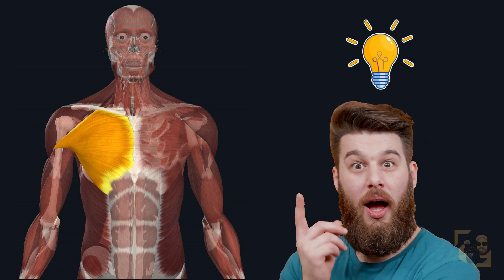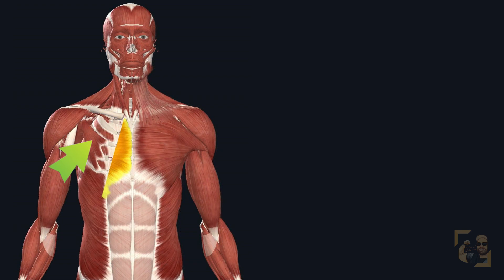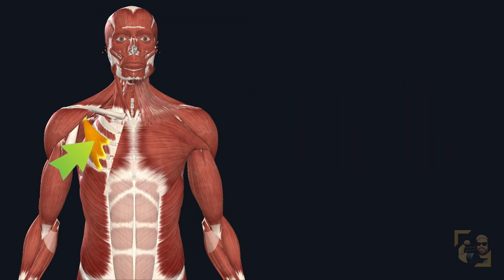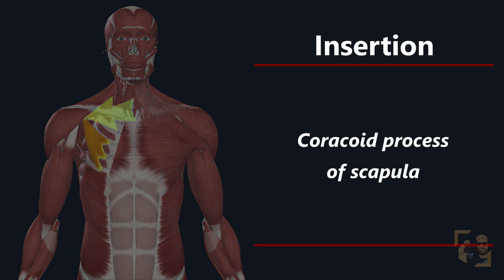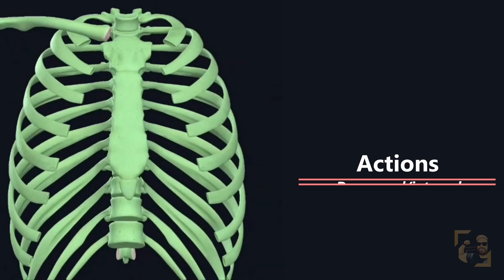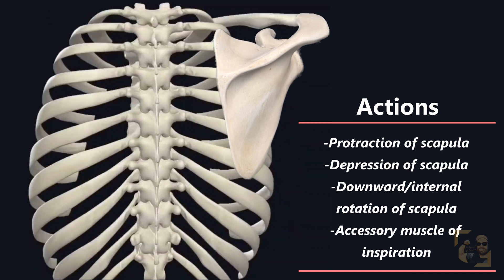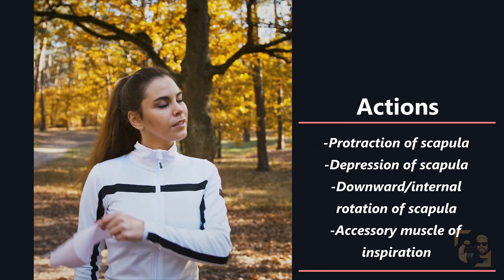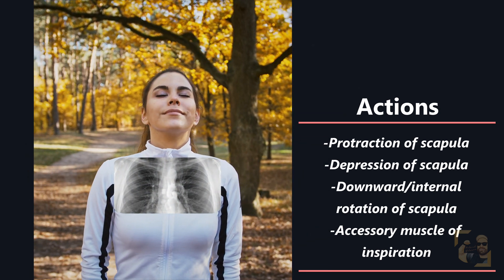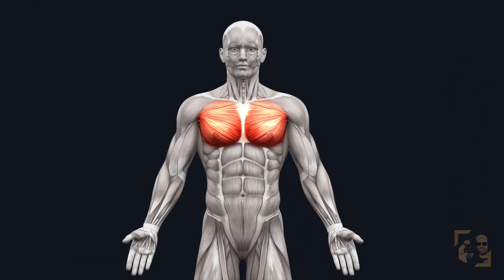If there's a pec major, there must be a pec minor. Since I don't plan on making a dedicated video for it, I'll cover it quickly here. Underneath the pectoralis major we find the pectoralis minor, commonly referred to as the pec minor. It originates from the anterior ends of the third to fifth ribs and inserts on the coracoid process of the scapula. Its actions include protraction of the scapula, depression of the scapula, and downward internal rotation of the scapula. When the scapula is fixed, it can be an accessory muscle of respiration, helping raise ribs three through five during inspiration.